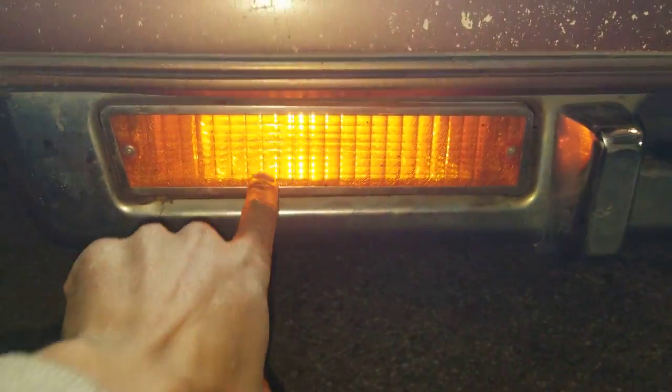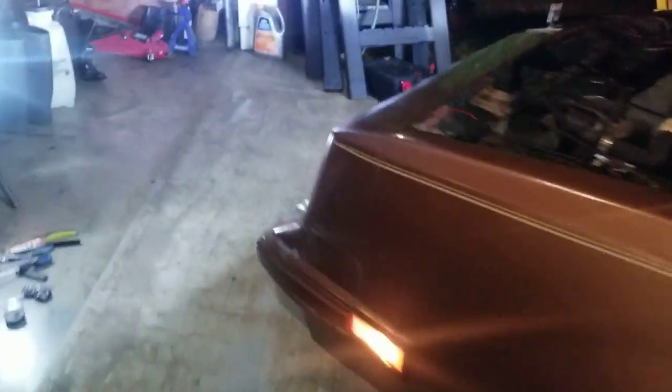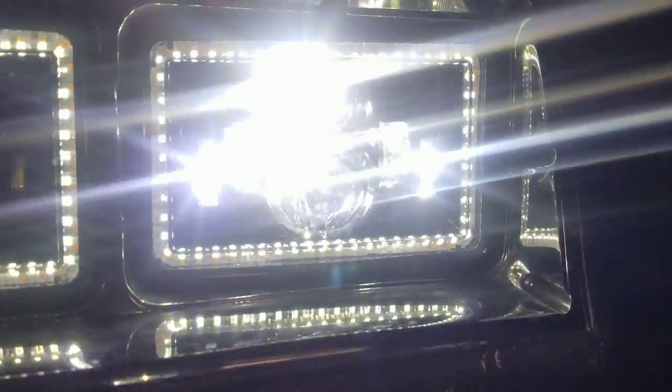Let me go ahead and turn the halo part on so y'all can see what they're looking like. The halo is super bright — white ring all the way around — and it's wired into these right here. On this car it's a blue wire and a brown wire: the blue is for the signal, the brown is for the park lights. Here we go — low beam lights. Super bright. Hard to see through the phone in the cold, but that's what we're looking like.